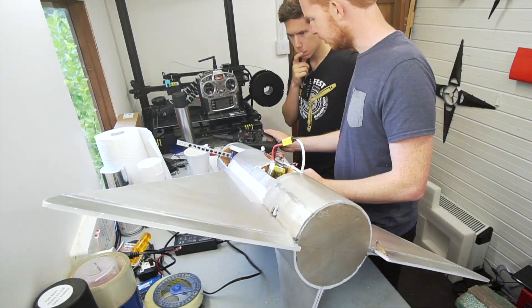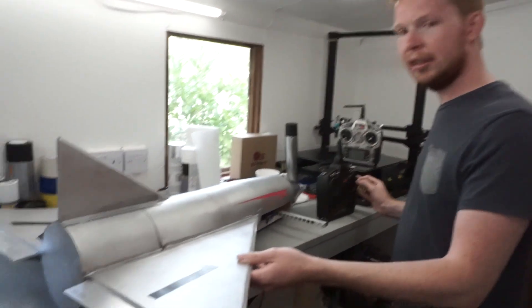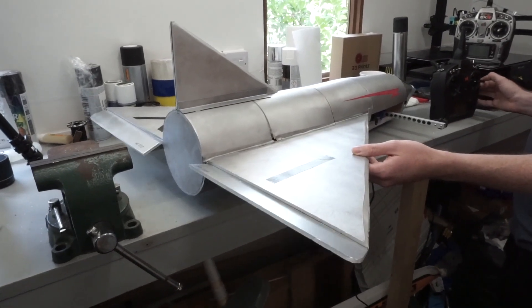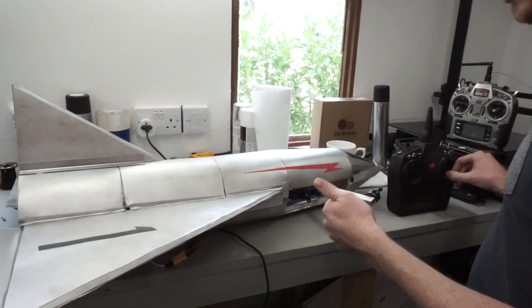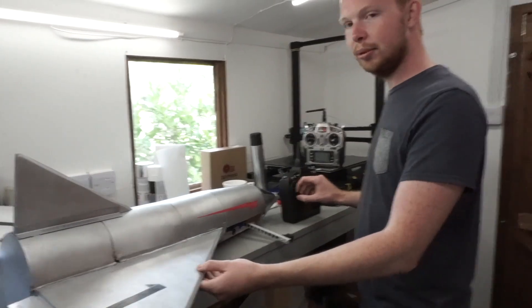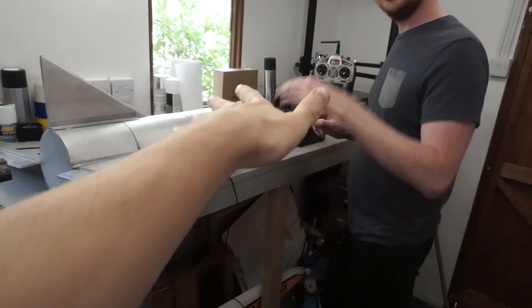We've got a lot of programming to do but we're just going to crack on with that. Success! So this is what a normal flying wing delta plane would be like - up elevator, down, and then aileron. Then we can flip this switch which enables these on the elevator channel, so now the elevons and the thrust vectoring work at the same time - it looks so cool. We've also got differential throttle which gives us yaw control.